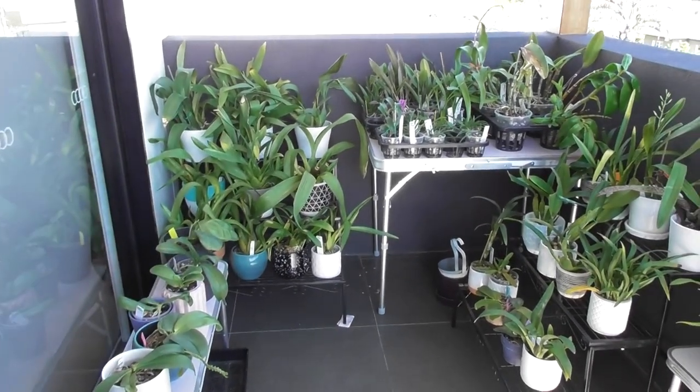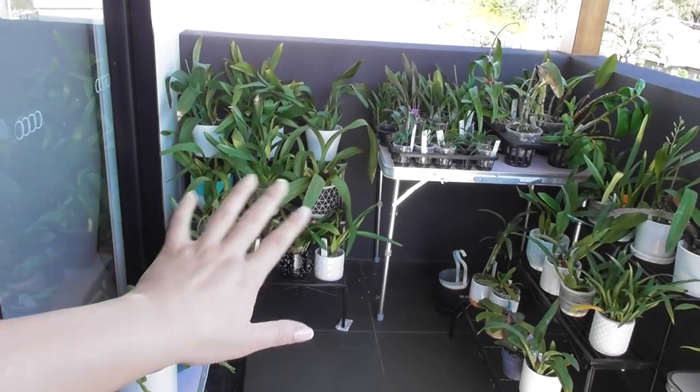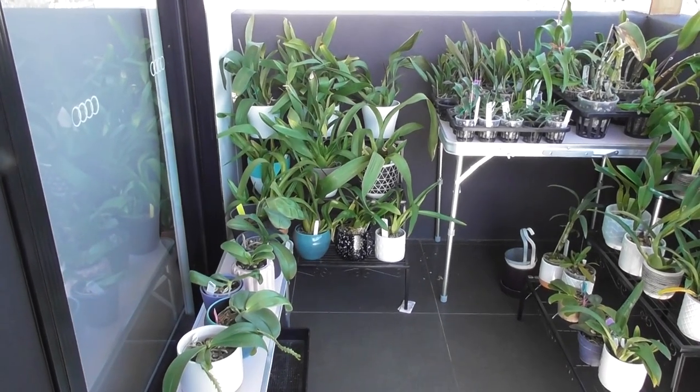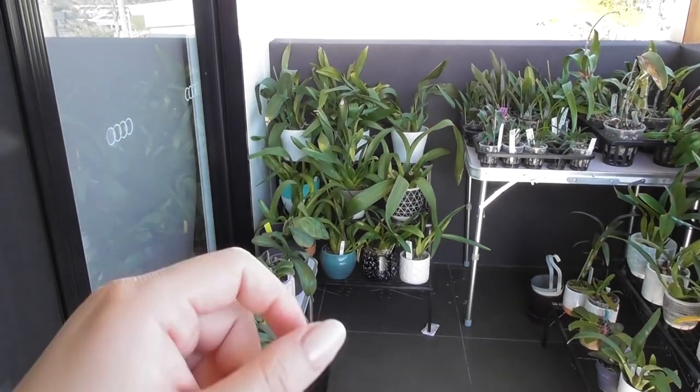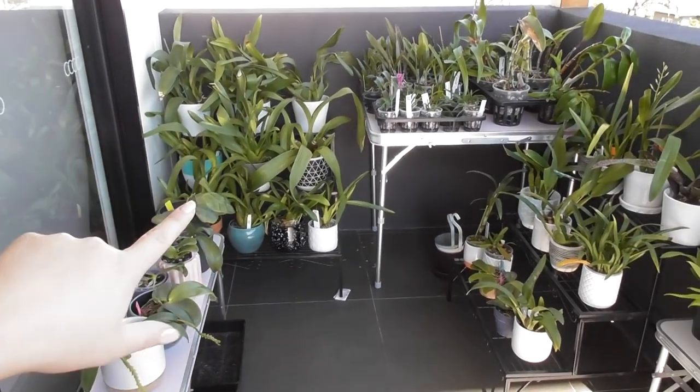Up on my balcony grow space - I just recently set this up and I'll link the update video. Most of these are up here because they're relatively healthy. The only reason some of them need repotting is because they're outgrowing their pots - like some of these Oncidiums are getting to quite a root-bound state, especially my Shari Baby - they're encroaching the edge of the pot.